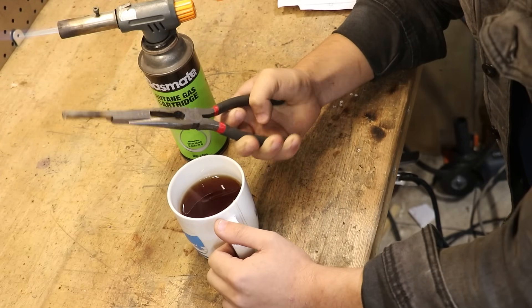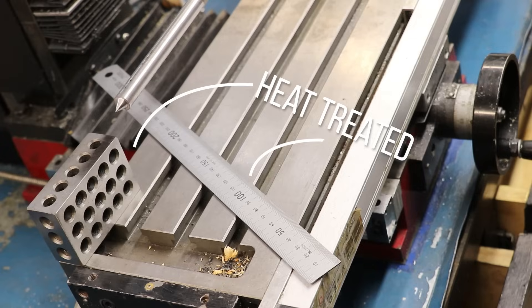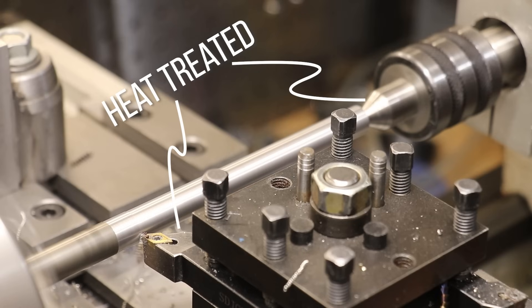And I'm not saying that heat treating is the only thing that makes steel or iron useful as a material, but I think it's fair to say that maybe a third of the steel things in my workshop are hardened, and if they couldn't be hardened, well we'd be in trouble.